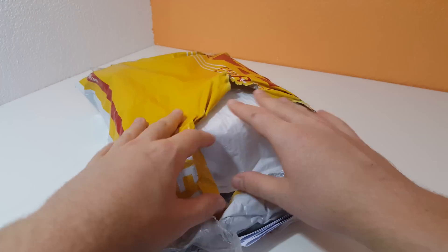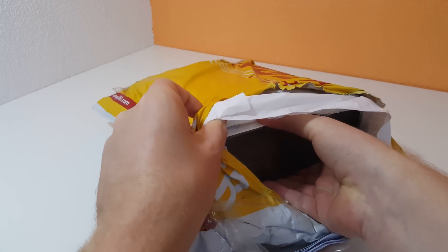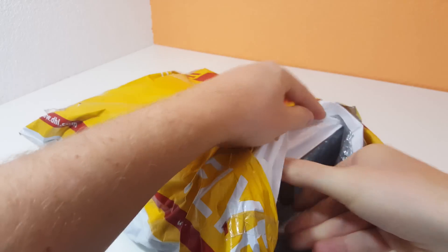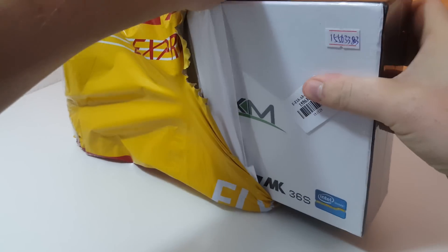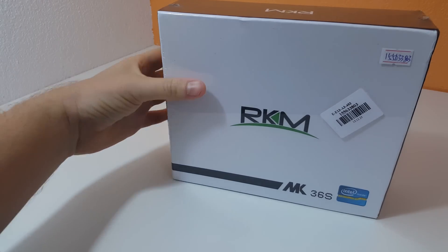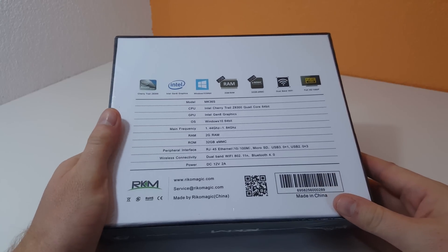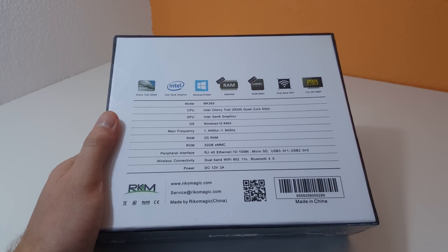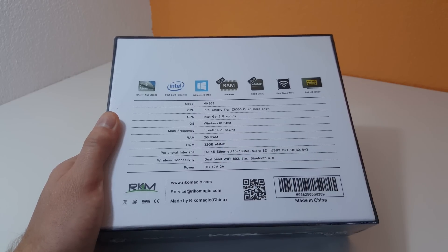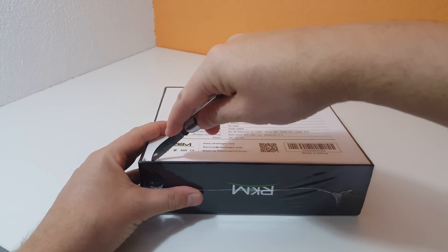I got this from Gearbest.com. I've already pre-opened the package — they've thrown it in a DHL bag, and it does come wrapped in bubble wrap. So there's the box, still got the actual plastic wrap on it, which is good to see that no one else has actually opened this. There are a few of those specs I just outlined on the box. Unfortunately, it's only a 100Mbps RJ45 Ethernet, which is a shame.